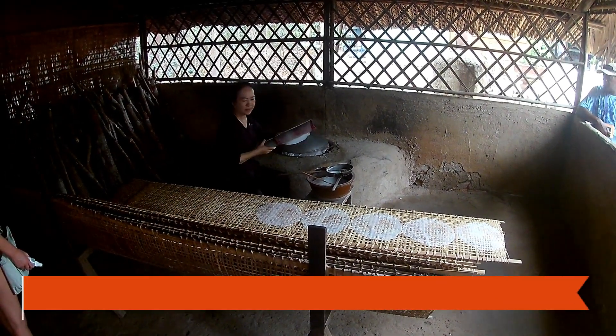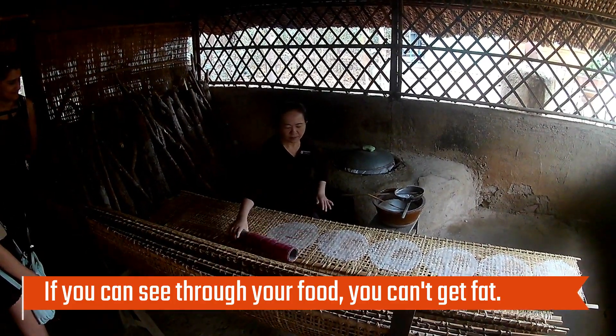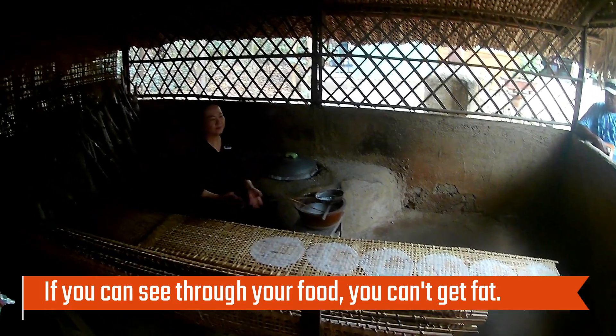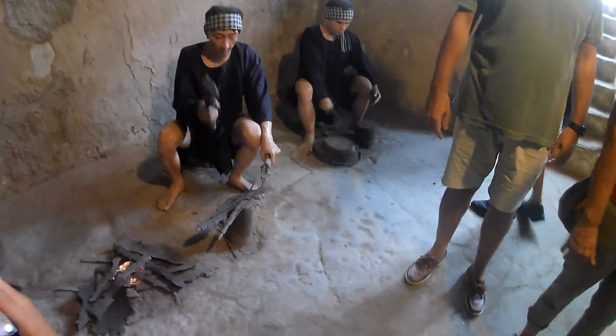And then we get dry rice paper. We call it rice paper because — I think it's about 12 hours, then I'll call you back in an hour again.